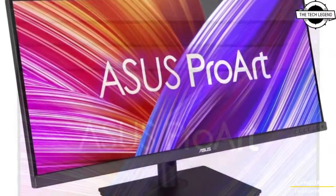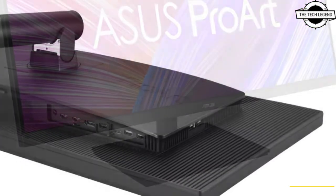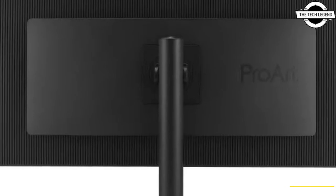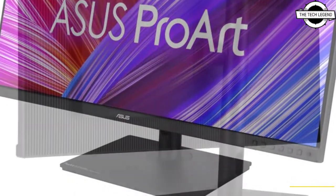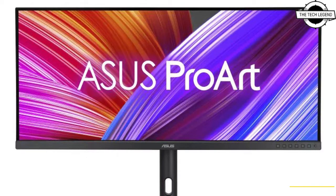FreeSync Premium Pro is the display synchronization technology, and it also supports High Dynamic Range. The stand has a tilt range of -5 to +23 degrees, swivel range of -30 to +30 degrees, height range of 0 to 115mm. It features a 100×100 VESA mount pitch, external dimensions of 817.6mm width, 245mm depth, 453.9 to 568.9mm height, and a weight of 12.2 kg.